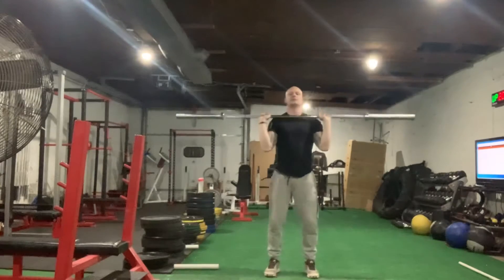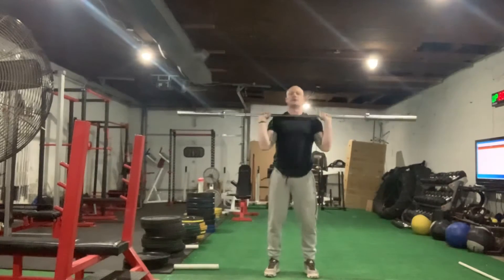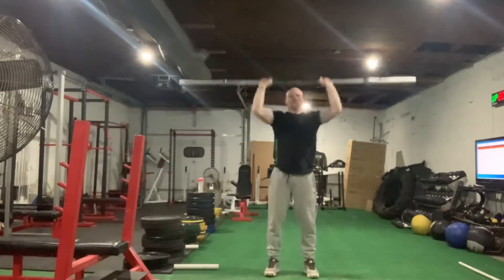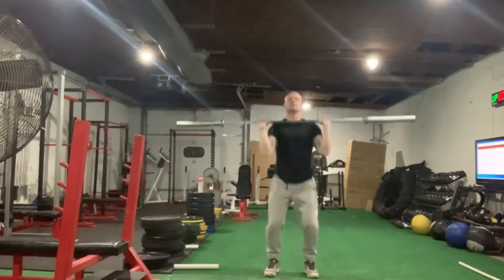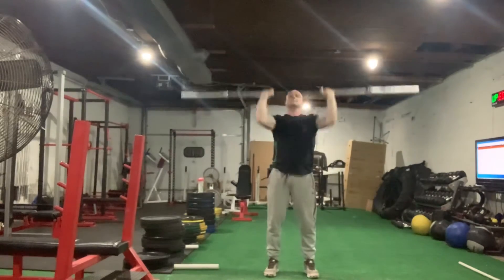And then 10 push press. If I was doing these, I would pick a weight that would be difficult. Dip, drive, push your head through the window. Lock those arms out completely.